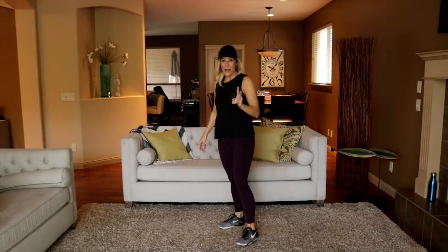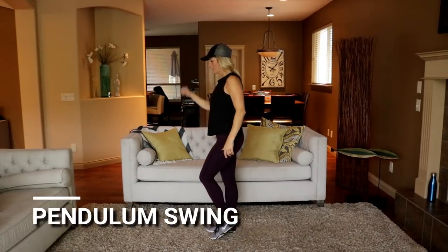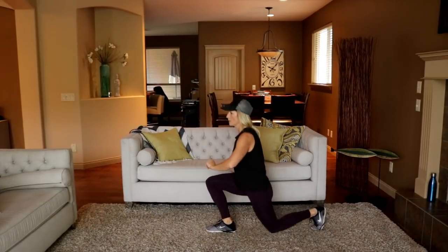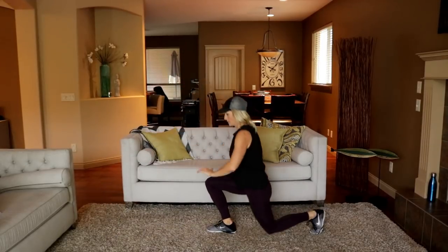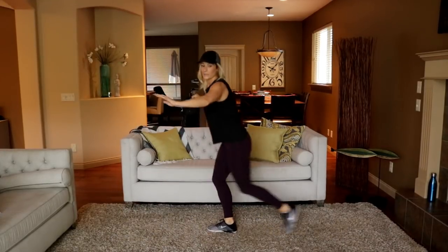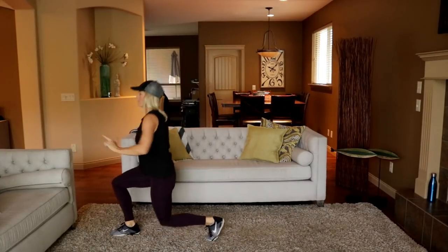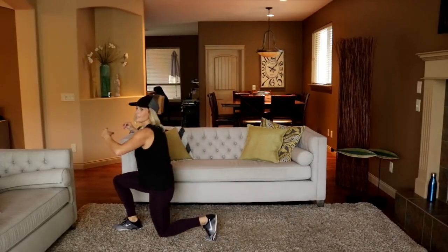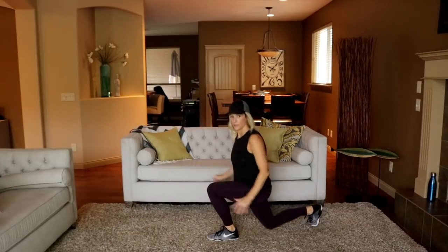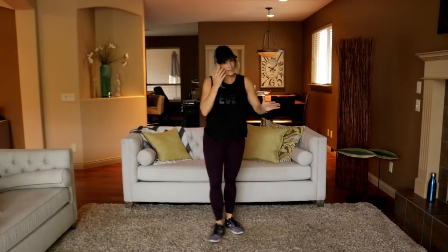Now we know what we're doing. Let's start round two with that pendulum swing again. Stationary leg, nice and tall, tummy tight — front and back lunge. Switch legs. It's good to have that intense fat-burning intensity sometimes. I may not say that at the end of round three, but right now I'm liking it.